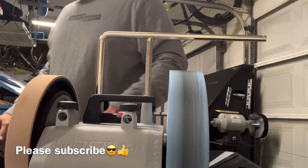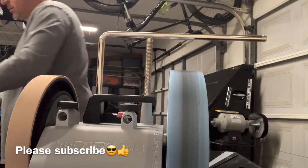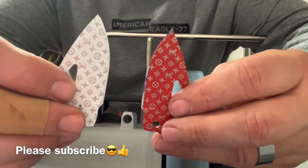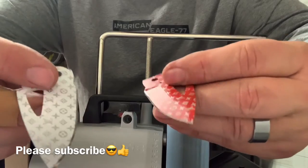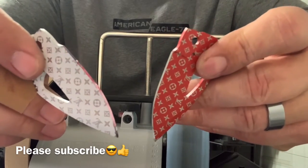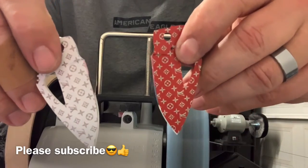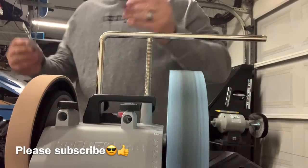I just finished doing a couple of blades. These are my favorite knives — these are off-grid fat boys. They've been Cerakoted and are some pretty spectacular looking knives.